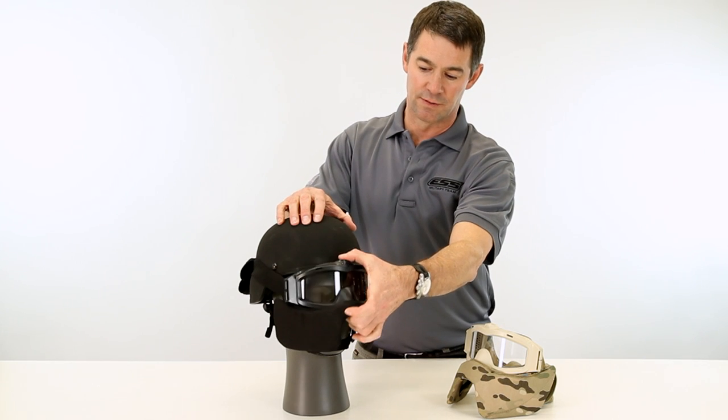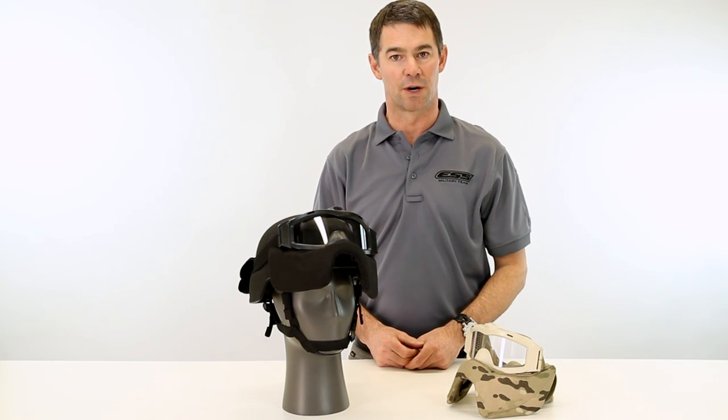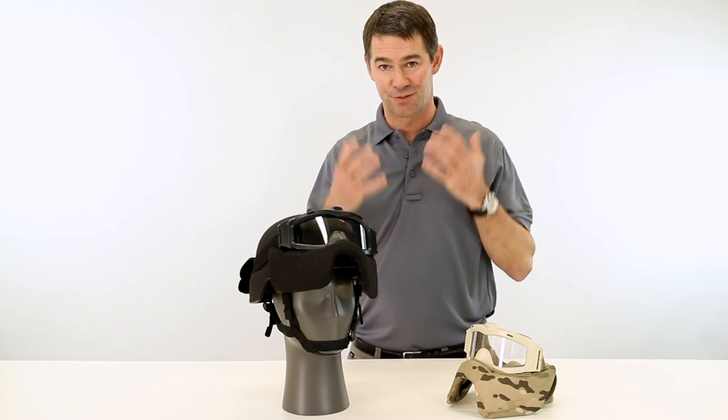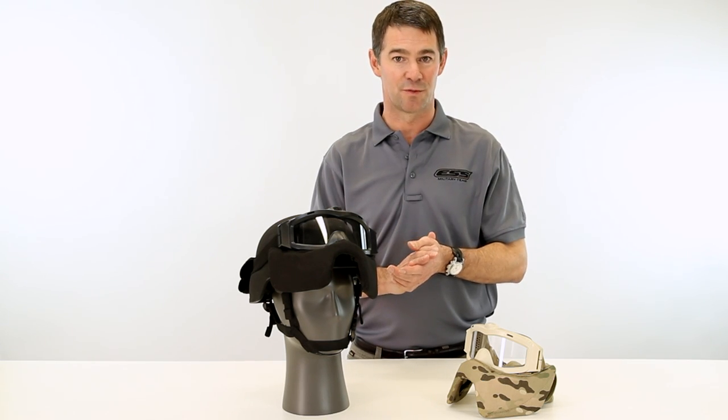When you're wearing it, you can even simply perch it on top of your helmet when you want to take a break and the threat level is low. So if you're considering face protection and trying to avoid those facial lacerations, please consider the Cortex mask from ESS.